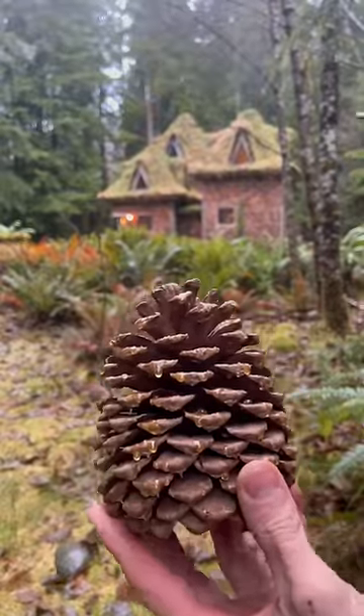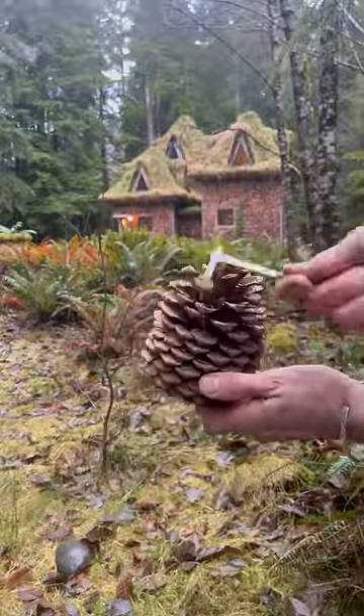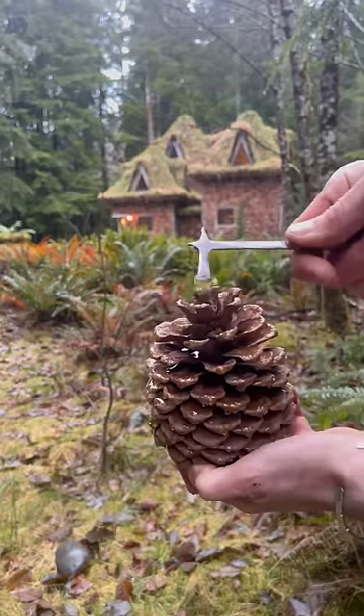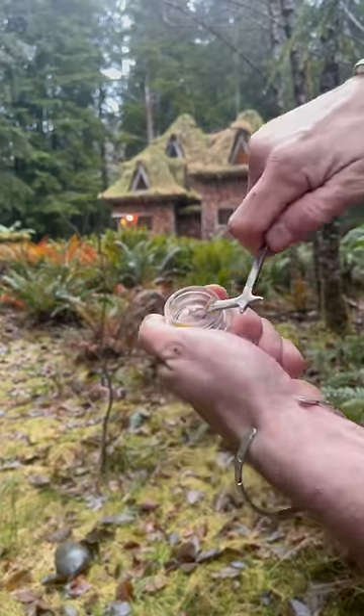First, I find a pine cone with a lot of sap on it. I scoop the sap off the scale of the pine cone and scrape it into my glass jar. I keep scooping and scraping until my jar is filled with sticky, icky sap.